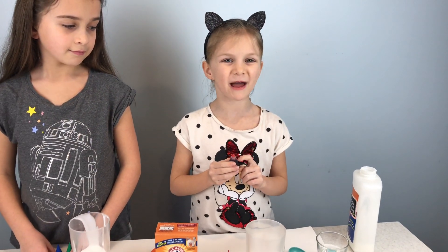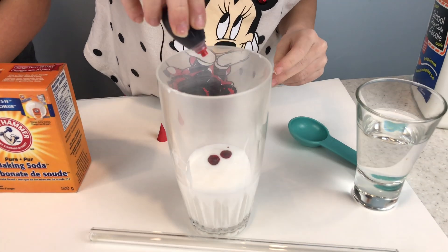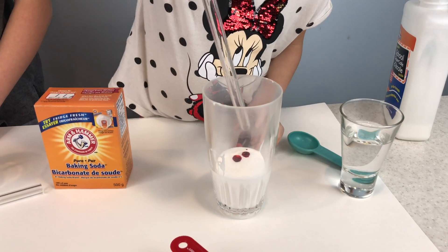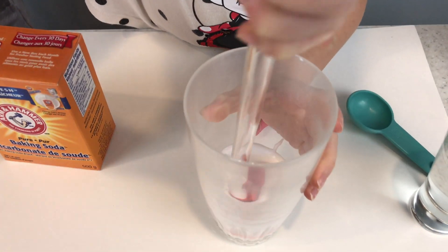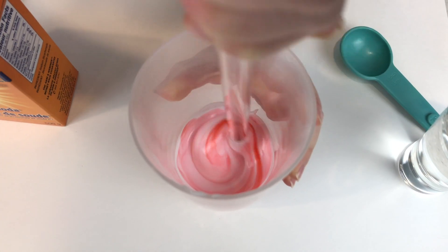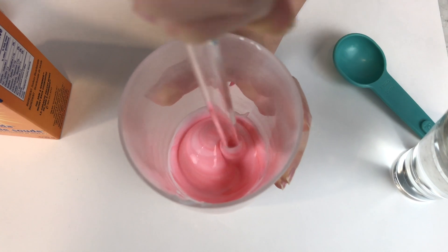Next I'm going to add my food coloring. Oh, it's turning red — it's pink! Yeah, it's pink. It's so light. I love this pink.